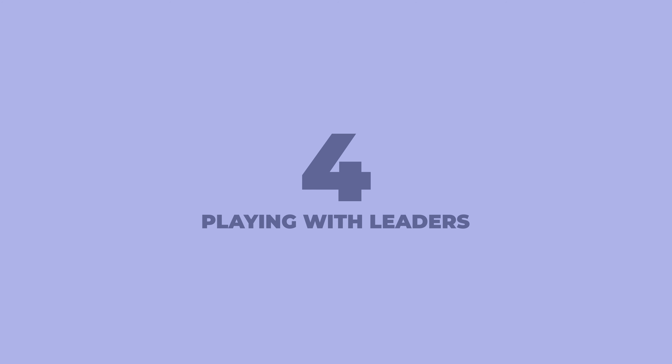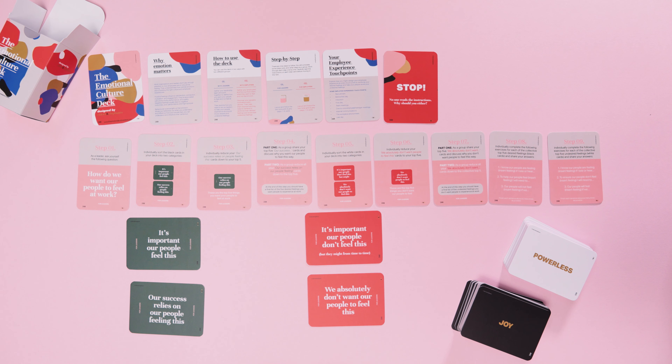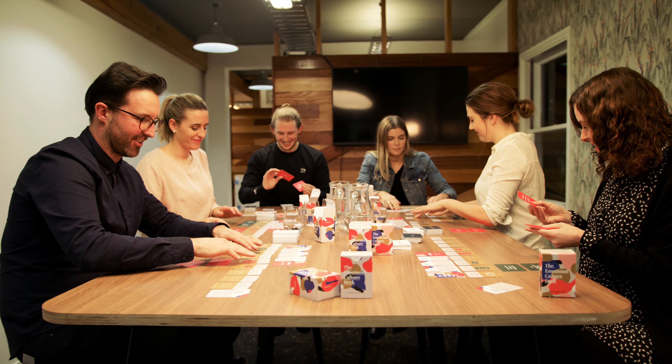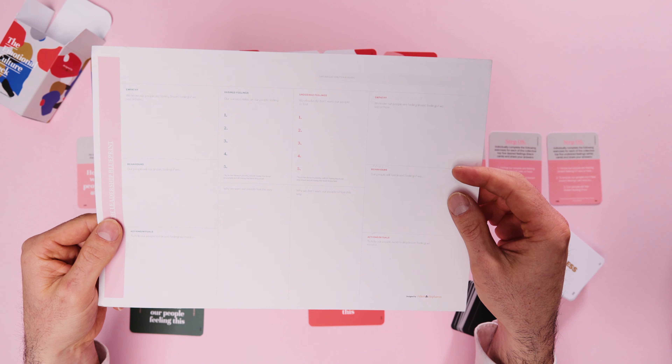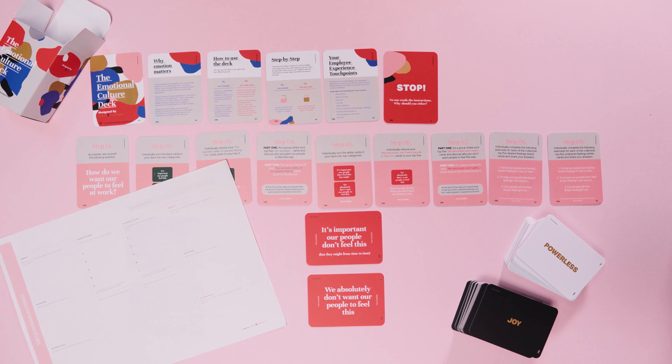The starting point for leaders is a simple question: how do we want our people to feel at work? Work from left to right along the instruction cards from one to nine. You'll explore different aspects of emotions in your workplace and the impact they have, then come together as a group to identify useful actions and undesired behaviours that support the type of culture you want to foster. You'll end up with a collective agreement on how you want your people to feel and not feel at work, and a list of behaviours that will support this culture.